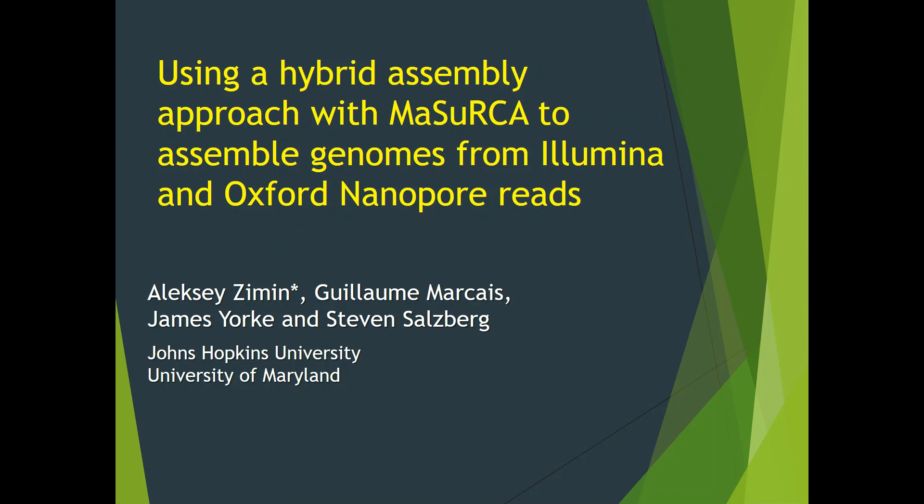My name is Alexi Zemin and I'm going to tell you about hybrid assembly of genomes from Illumina and Oxford Nanopore MinION reads with Mazurka Genome Assembler. This work was done in collaboration with Guillaume Marseille, James York, and Steven Salzberg of Johns Hopkins University and University of Maryland.